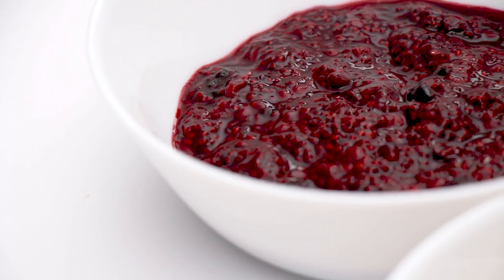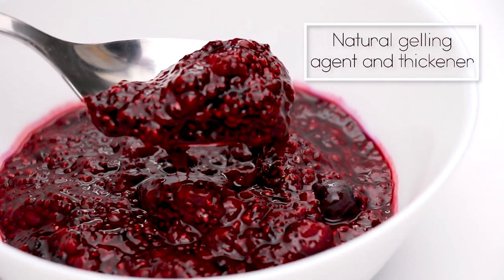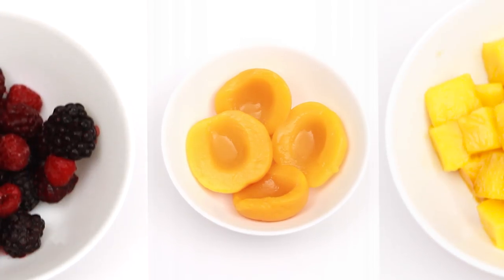Because chia seeds absorb up to 10 times their weight in water, they are a great natural gelling agent and thickener. So you won't even need pectin to make these jams. I'm going to share with you three of my favorite fruit jams: mixed berries, mango, and peach.